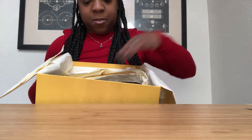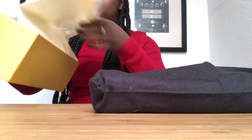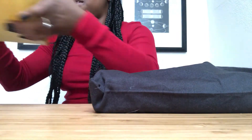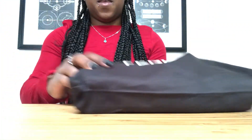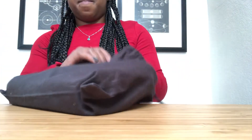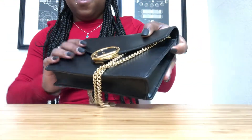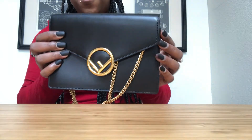She pretty much never used it — she ended up leaving it sitting on her shelf. That's why she still has pretty much everything that came with it, including the original Fendi wrapping paper in the box.